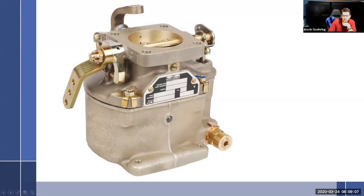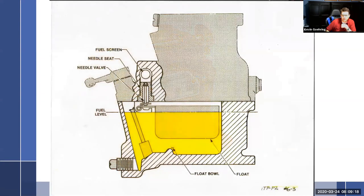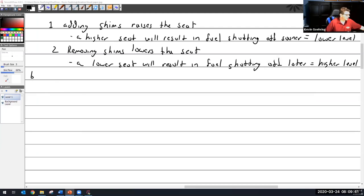On the Marvel Schebler, the fuel bowl is down here — you'd think it's the same way. But the float actually hangs off the top part, so when you pull off the bottom bowl, the float stays with the top. You cannot check the fuel level that way because the two are separate. It's a much different and actually much easier process.